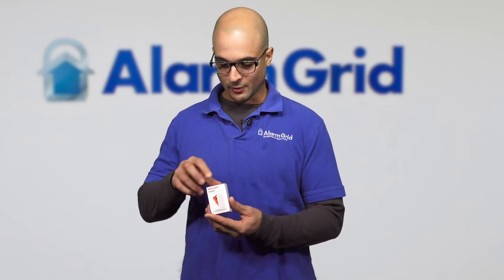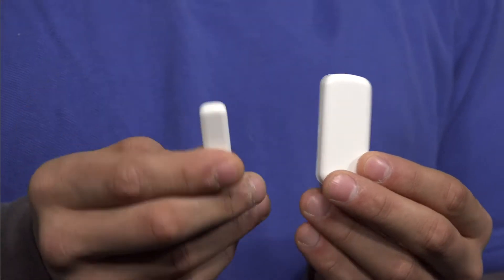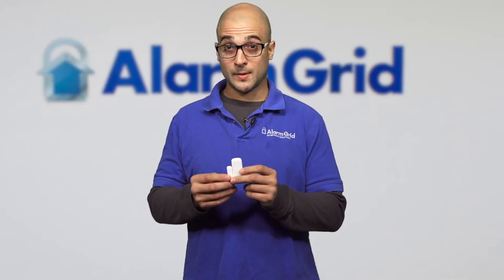First, let's discuss what supervision is on 5800 devices. If you take a look, we have a 5800 Mini right here. I'm going to open it up, take it out of the box. As you can see, it's a small form-sized sensor. Here's the magnet. Here's the sensor. This sensor, just like every other 5800 device, has supervision that works with the main alarm system.